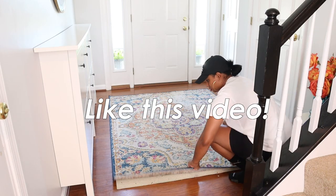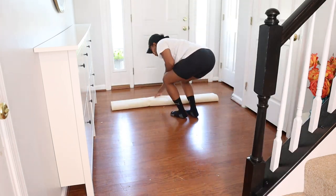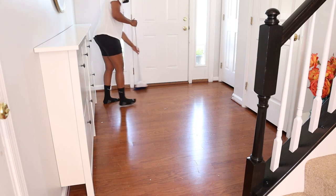To begin this foyer transformation, I start by removing everything from the space. There wasn't much to move, so that part was really easy. And because I like to clean as I go, I also swept the floor.